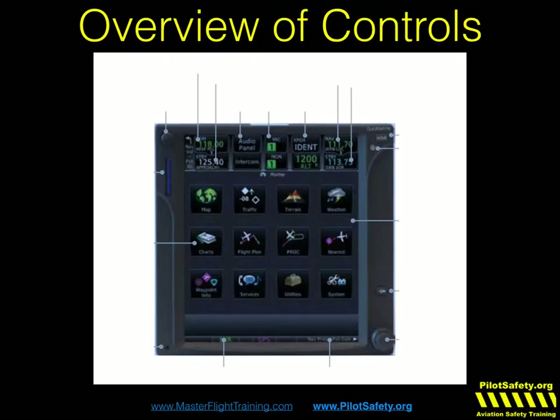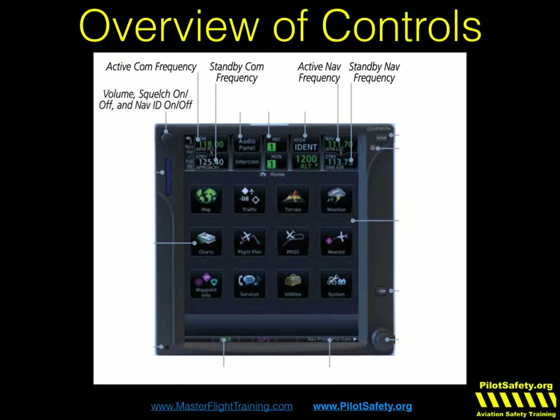Quick review of the GTN 750. The active comm frequency is always shown at the top in green. The standby comm frequency is a lighter blue on the bottom. The active nav frequency is top bright green, and standby is light blue on the bottom. The button in the top left is your volume, for checking squelch and getting a nav ident like listening to a Morse code ident. A lot of radio failures around the country are caused by people transmitting but having the volume down so they can't hear the other person.